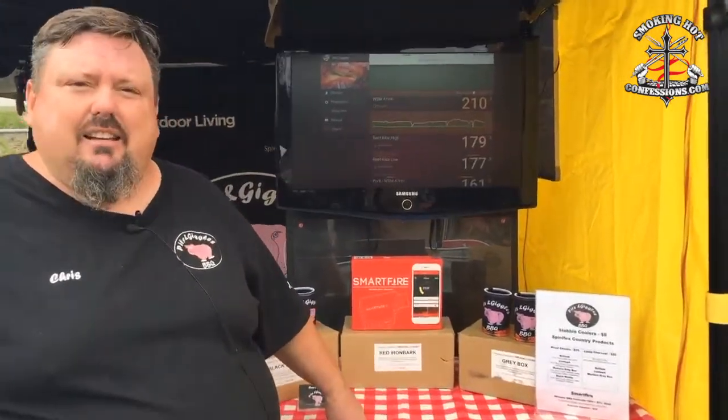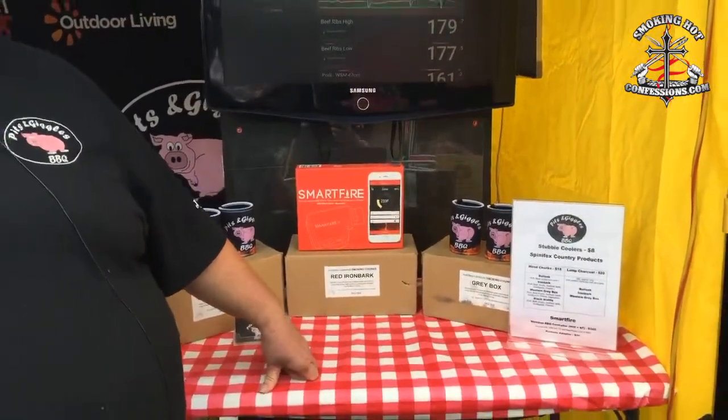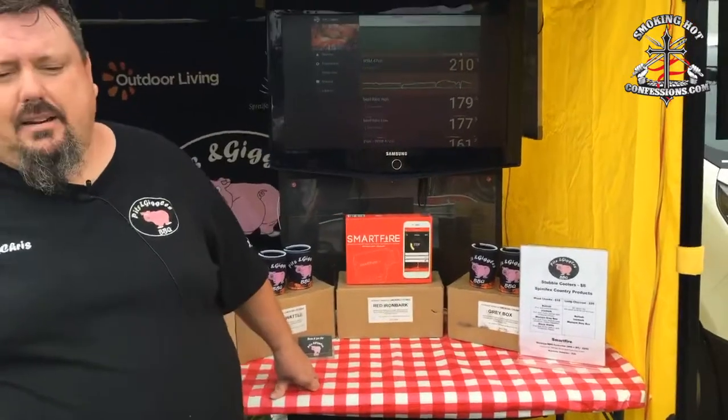Smartfire is an electronic barbecue controller. It's an Australian product designed and manufactured by Mark Tyrrell down in Melbourne, and he distributes it all himself. It's a home business and he's a nice guy, always up for helping you whenever you want.